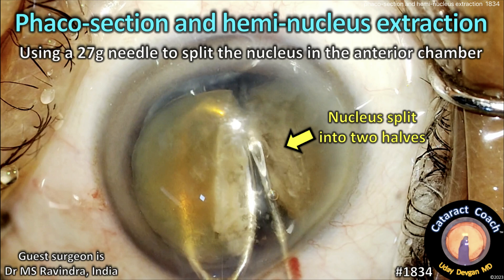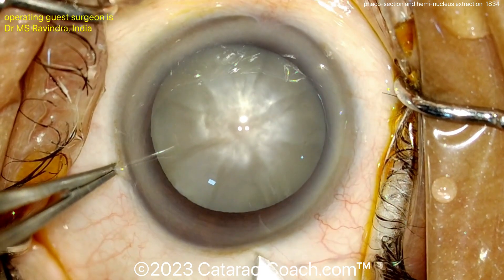cataractcoach.com — phaco section and hemi-nucleus extraction using a 27-gauge needle to split the nucleus in the anterior chamber. Check it out.